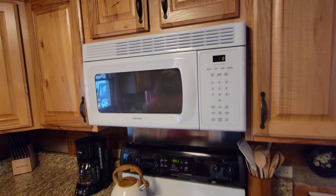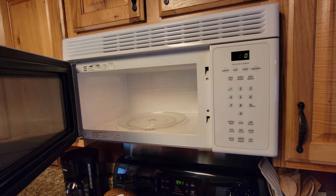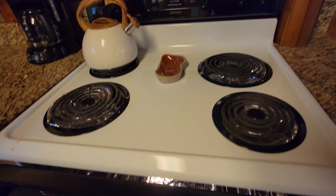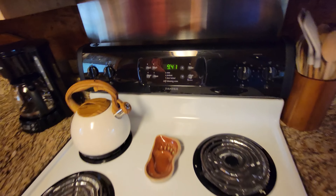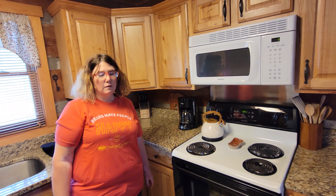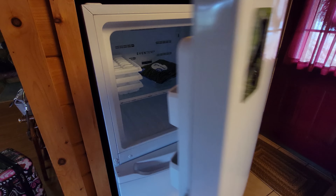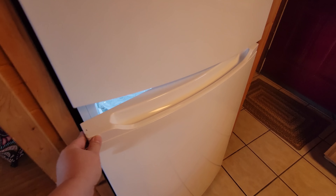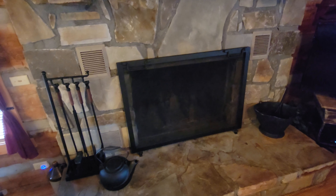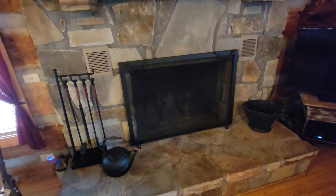One of the big things we do before we leave is to make sure there's nothing in the microwave — that's just a courtesy. We always check the cleanliness of the stove. This one does have a self-clean. If you made a mess, I would definitely do a self-clean before you leave. Make sure you have everything out of your refrigerator and freezer. For cabins with their own fireplaces, it's courtesy to clean your ashes — the cabin cleaners will do it, but it'll make their job easier.